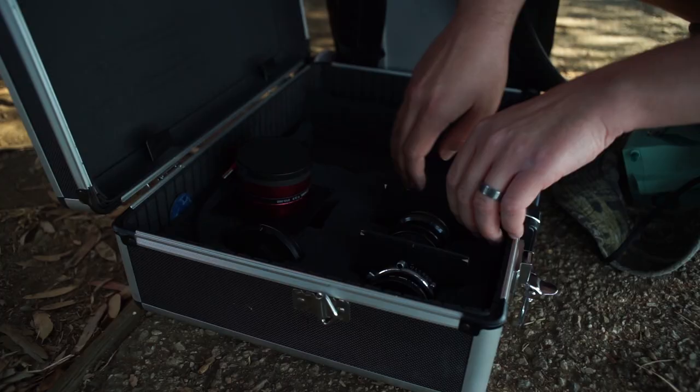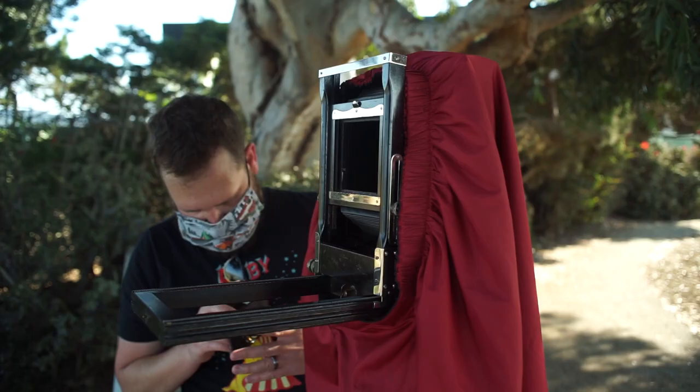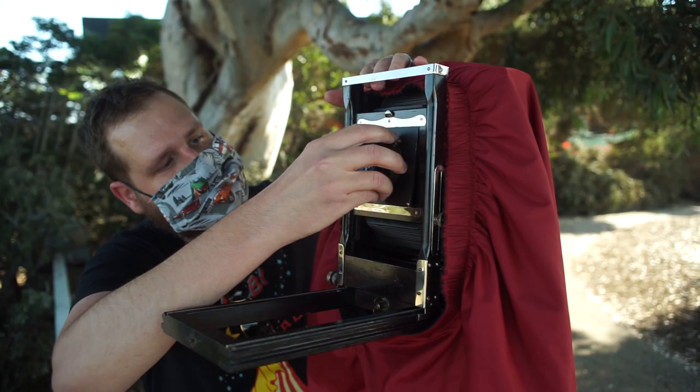Nick was switching out his lenses and put on a polarizer so he could polarize the light and get some more contrast. He took some more shots using ortho litho film, which is a bit different — it is a really high contrast black and white film.